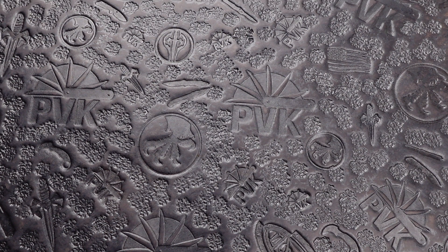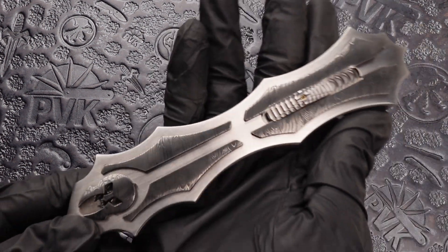Hey, how are we doing today folks? This is Zena from PVK and today we're going to be taking a look at a unique OTF done over by Byrne Custom Knives. This is the Vengeance model.